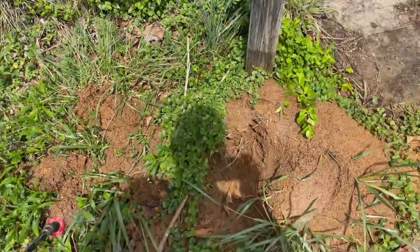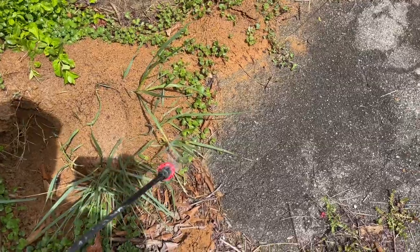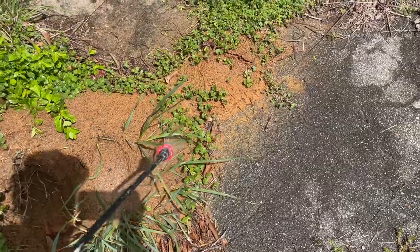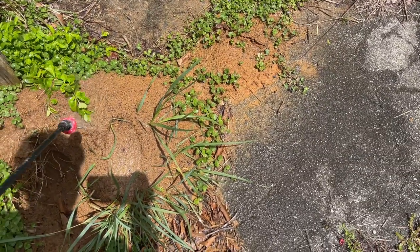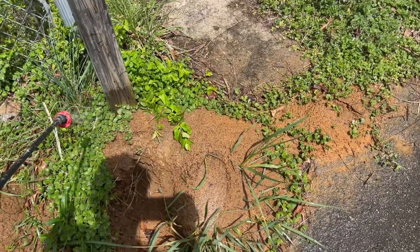This is Thursday. I'll be back to this property next week, and I'll knock this mound over again and kick it in like I just did, and you'll see there won't be any ant activity whatsoever here.